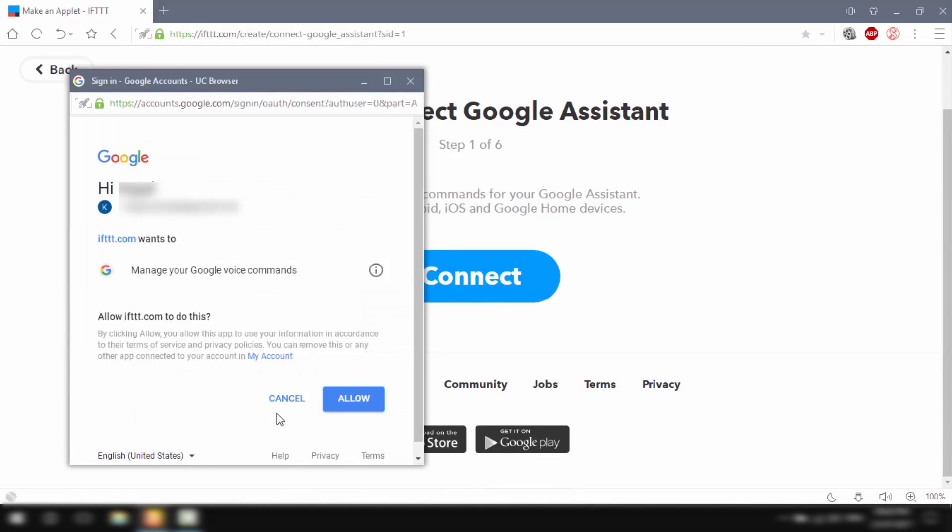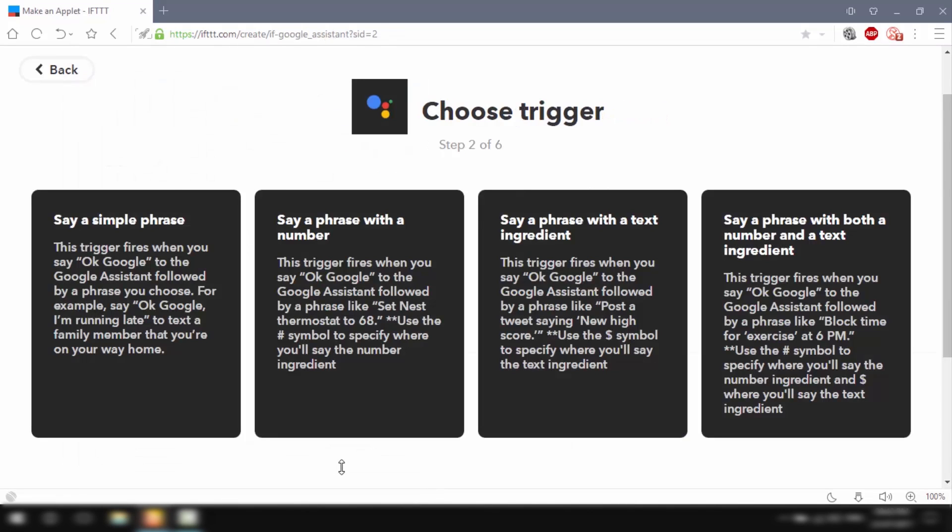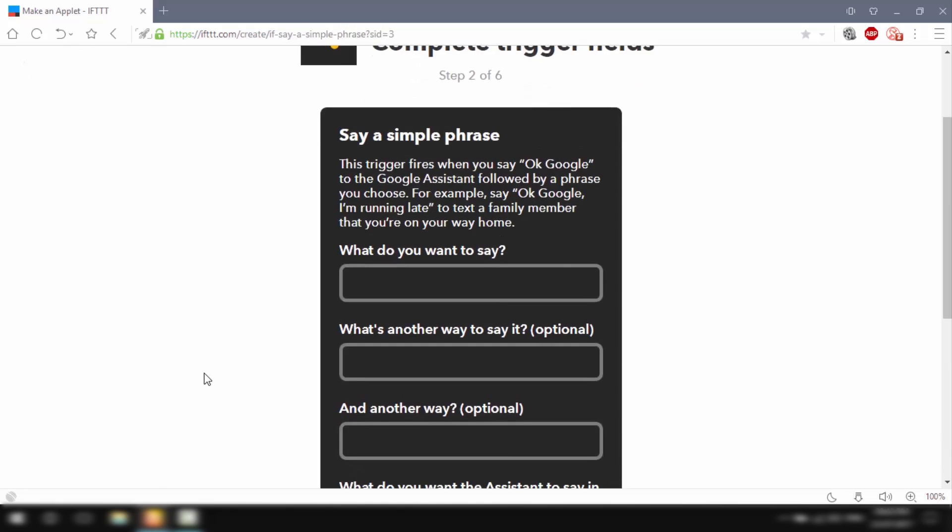I'll click on 'this', search for Google Assistant, and select it. I'll click Connect. IFTTT will ask permission to use your Google account to add voice commands for Google Assistant, which I'll simply allow. I'll be presented with four options and will select the first one: 'Say a simple phrase' — meaning that when I say a simple phrase to Google Assistant, some action should happen.